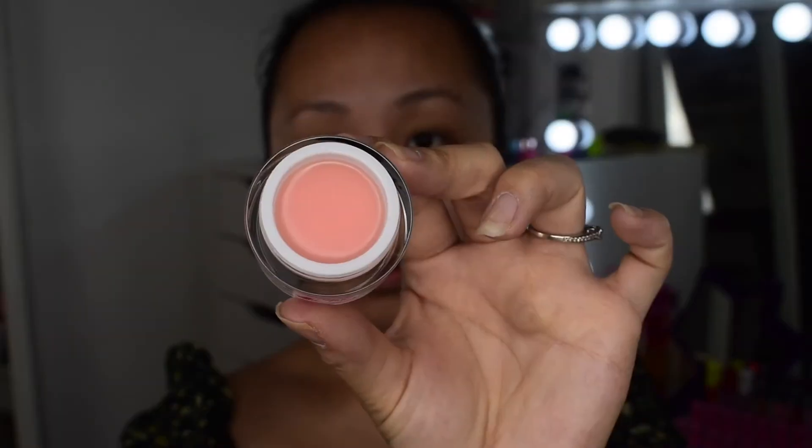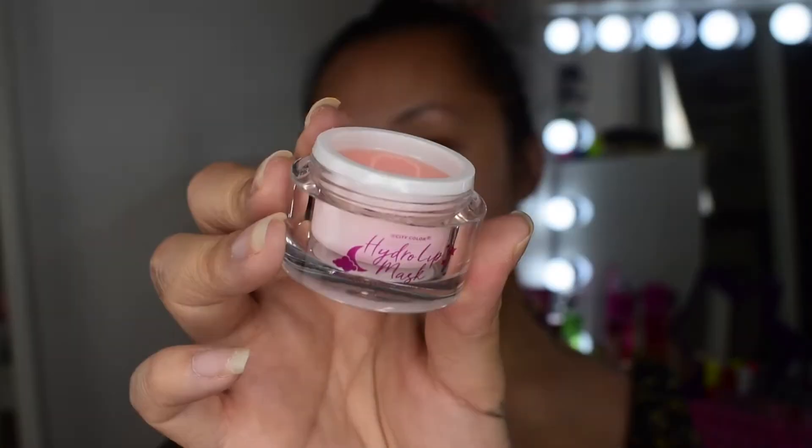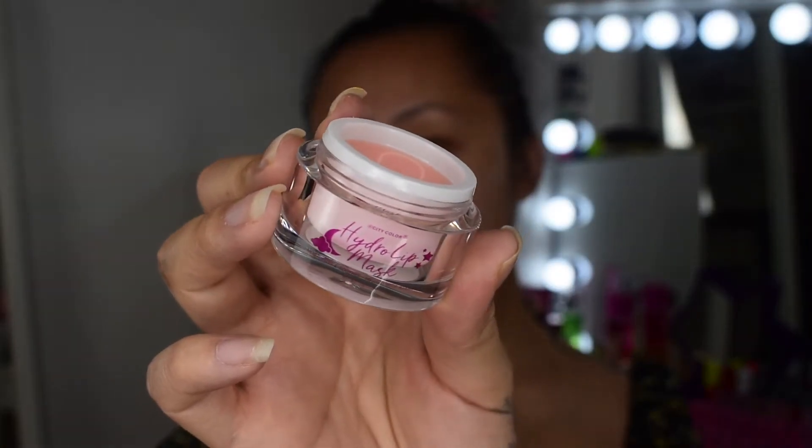Let's go ahead and jump right into the video. First thing, I want to try out this mask they sent me — this is their Hydro Lip Mask. It helps moisturize and soothe the lips. It feels really nice on the lip, it's not too thick, and it doesn't have a strong smell, which I appreciate.